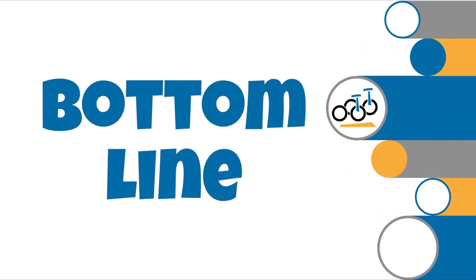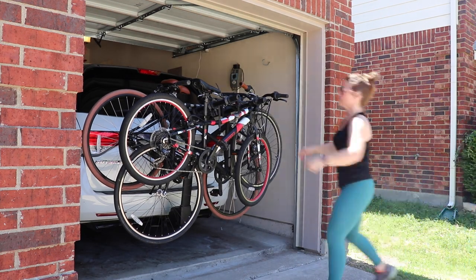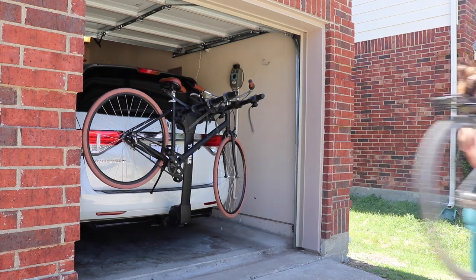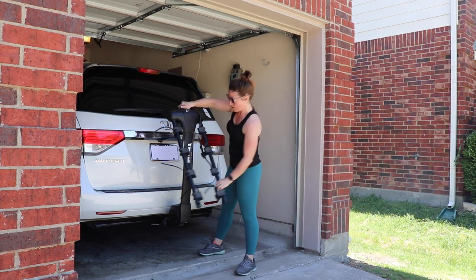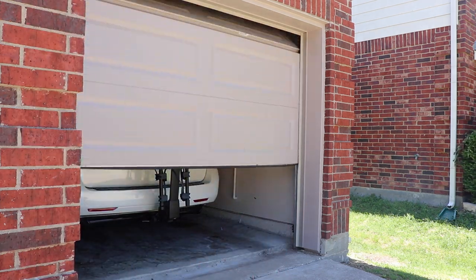So what's the bottom line on the Thule Apex XT4? There are many great hanging racks available on the market, but for families, the Thule Apex XT4 is one of the best. With wider spacing, the ability to fit a wide range of bike frames and sizes, excellent quality and design, and a mid-range price tag, the Apex XT4 gets our family-friendly seal of approval.